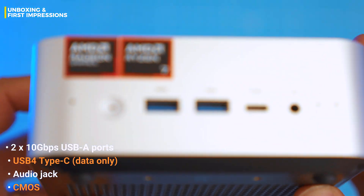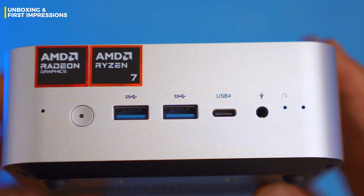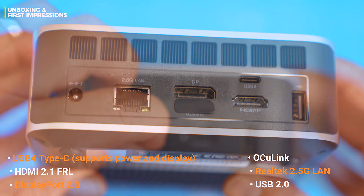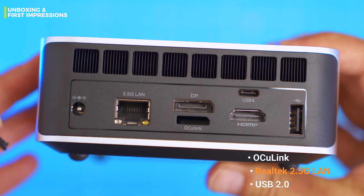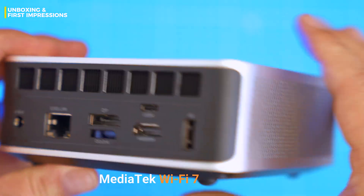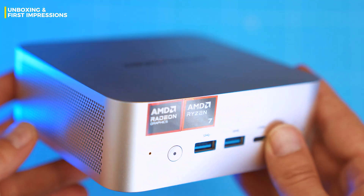At the front we've got two USB-A ports, a USB4 Type-C, audio jack, and a bonus clear CMOS pinhole for those who like to live dangerously. Around back: another USB4 Type-C that supports power and display, HDMI 2.1, DisplayPort 2.0, OcuLink — but only if you sacrifice the second M.2 slot, which I'll explain in a minute — plus Realtek 2.5G LAN and one lonely USB 2.0 port just waiting to host your wired mouse from 2006. For wireless, it's rocking a MediaTek Wi-Fi 7 chip — futuristic on paper, but Bluetooth range could use some gym time.